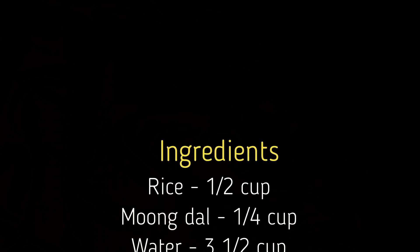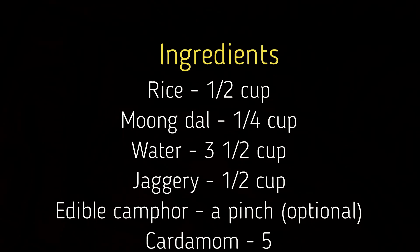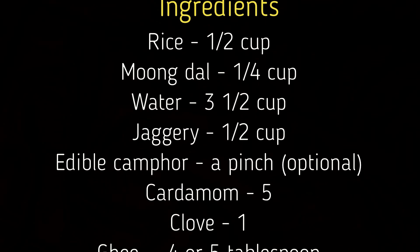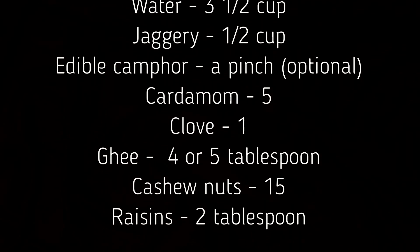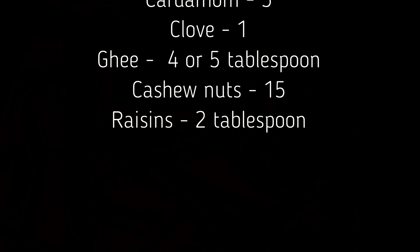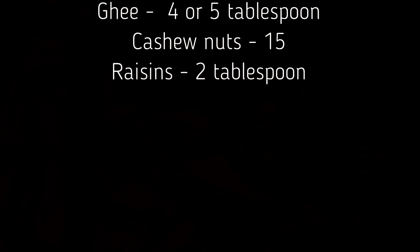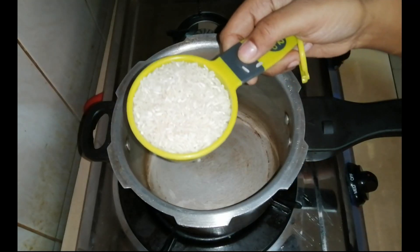5 cups of rice, 1 cup of rice, 3 cups of rice, 1 cup of rice, 1 cup of rice, 4 cups of rice, 15 cups of rice, 2 cups of rice.